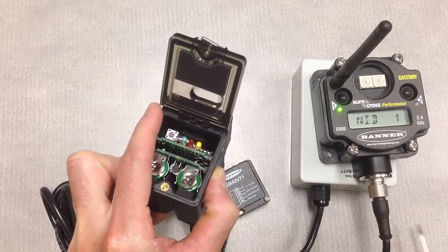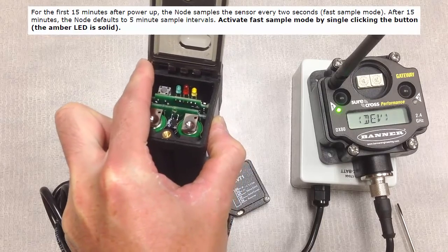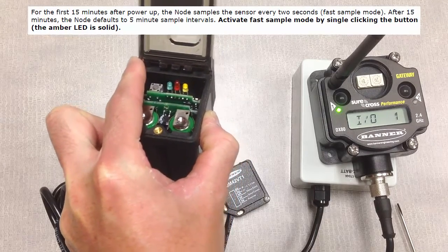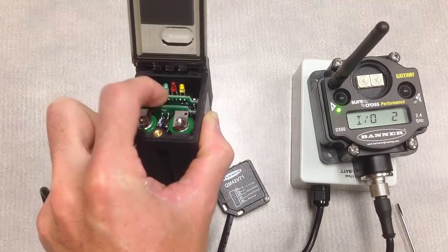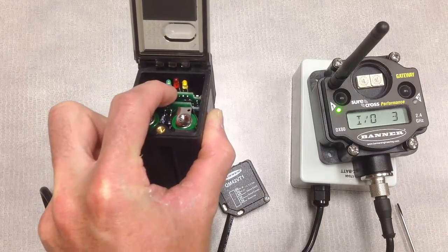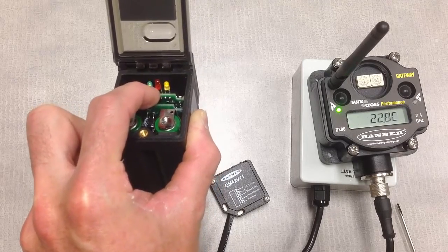After initial power on, we'll see a yellow indicator LED. This is indicating that we are currently in a fast sample mode, taking measurements from the vibration sensor every two seconds. We'll also see a green indicator LED flashing, which signifies that we have established our network between the gateway and node.